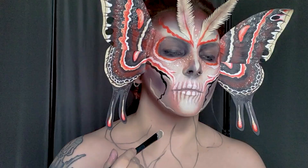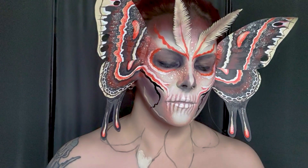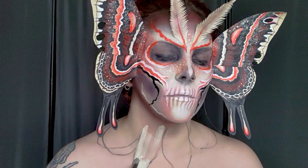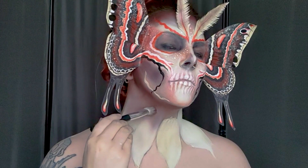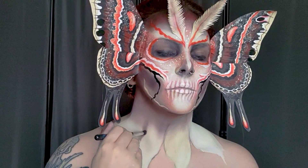I wanted to extend the design onto my neck, though if you don't want something quite like this you can always just bring the contouring further down your neck instead. I'm mapping out some extra wings very roughly in a brown pencil, then using the same cream base I used for my face to fill in the wings. Towards the top of my neck I'm filling in with more contour, and using a smaller brush for that brown contour to create more shadow in between each of the wings.